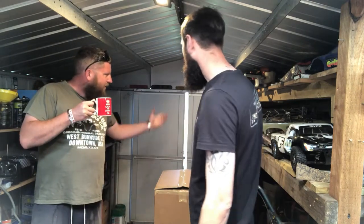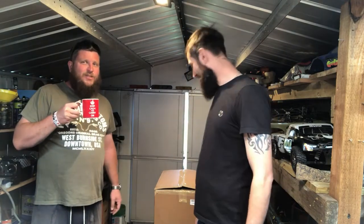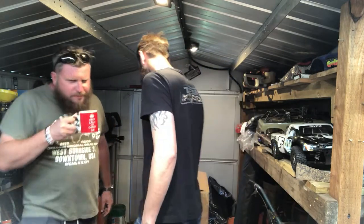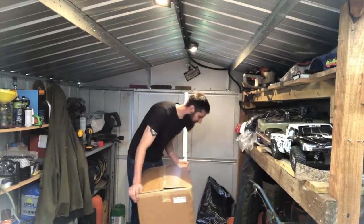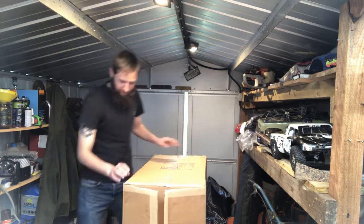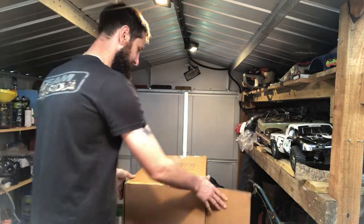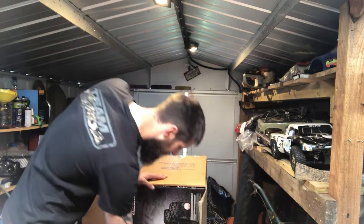He's bypassed the days of the nickel metal hydrates and NiCads and gone straight in for a LiPo beast. Over to you. Here she is. Quite a big box — let's get it out and see what we've got. This is the only bit we've opened so far, just this lid.